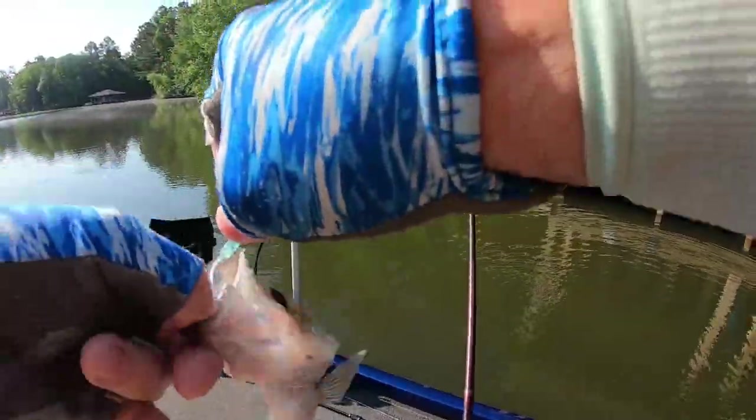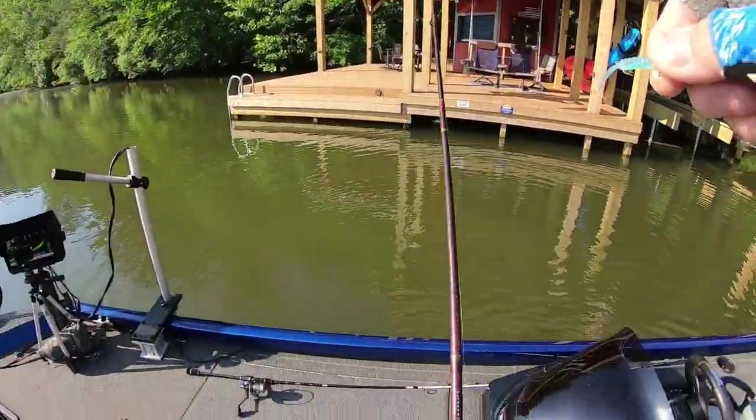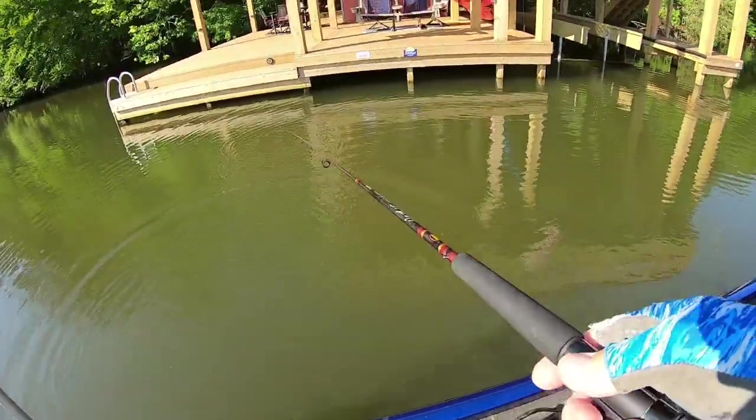Next cast guys — come here! Ain't that funny how you lose a couple then catch a couple in a row. Like I say, he's hooked good. He's about nine — I say nine and five eighths. They're all running about the same size here.